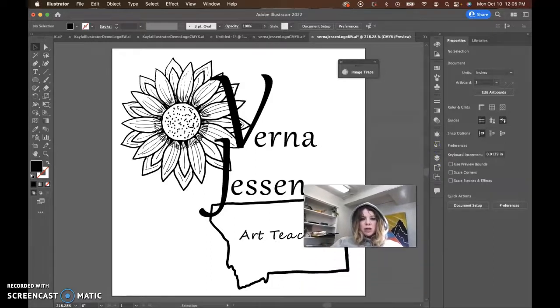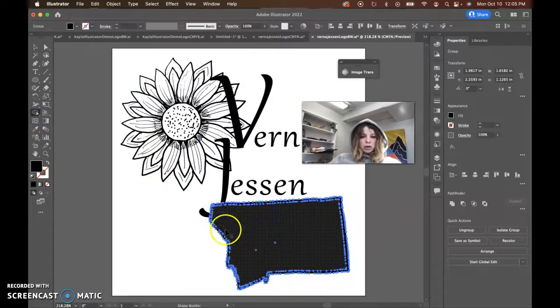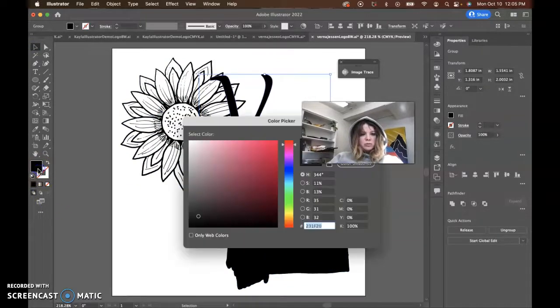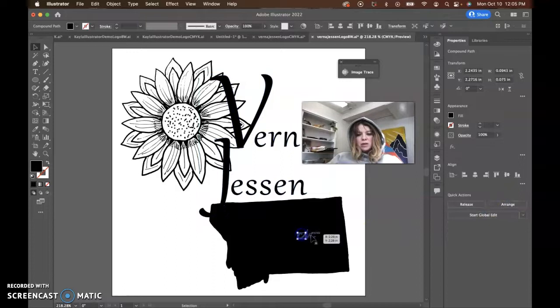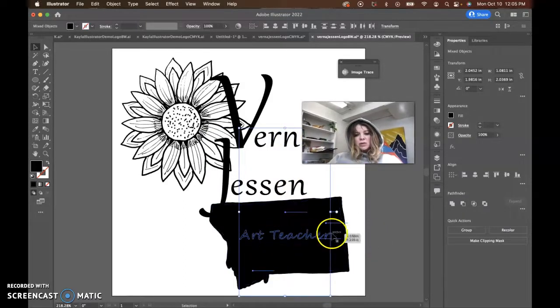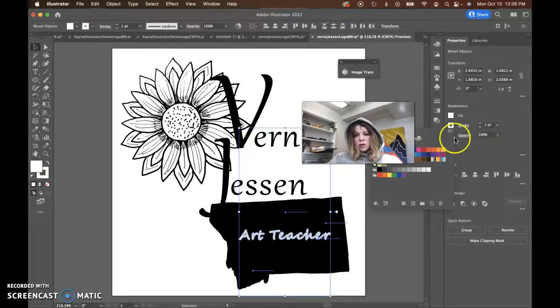The same thing goes for this one. I do like the placement of all your elements. I just think maybe add a stroke to the V and the J, and then a more simplified flower, more simplified state shape. Maybe you can just use the Shape Builder tool to create a filled-in shape. And then just change the Art Teacher font to white. Let's ungroup this because it's grouped together. I'm going to Command-Z so we're back at black, ungroup this text, click and drag to get all the Art Teacher selected, then push Shift to deselect the shapes underneath.